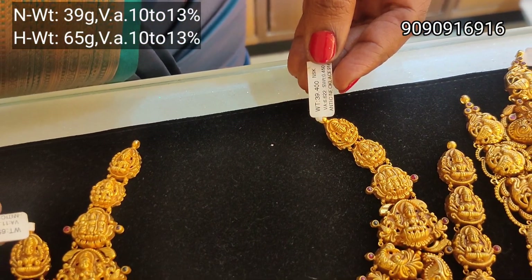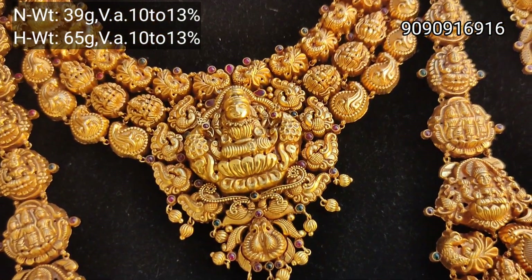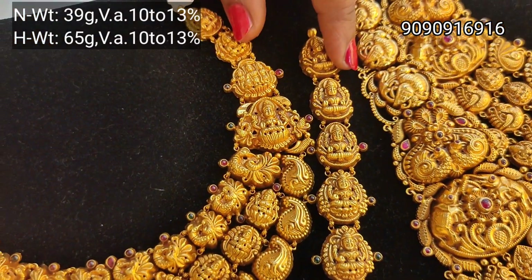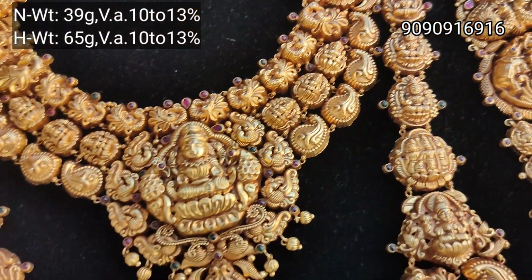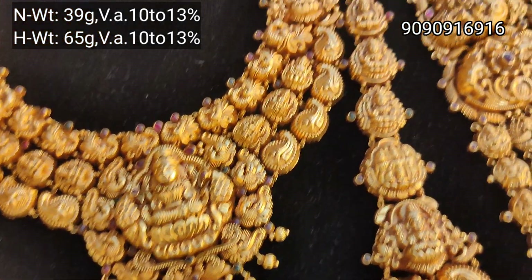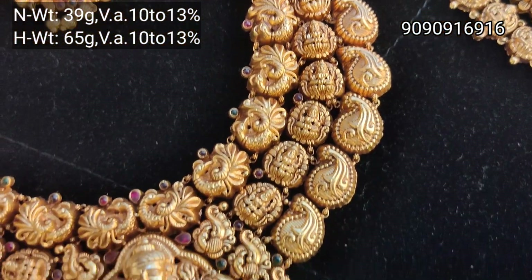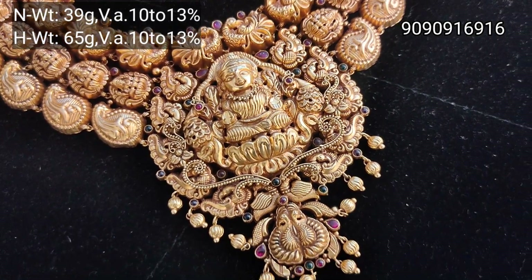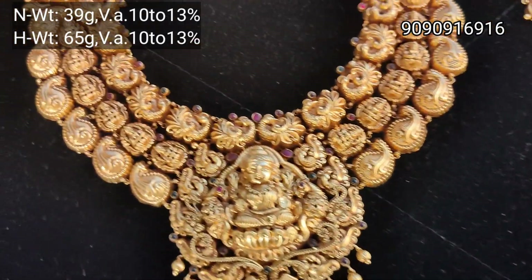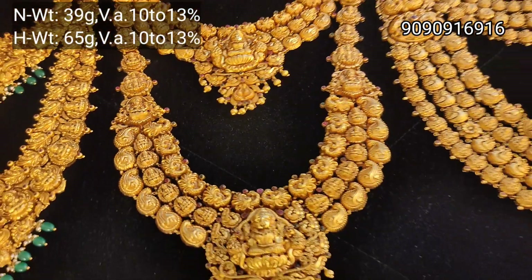This is a three-layer set featuring Peacock, Nadoo Lakshmi, and mango design. The name of the Lakshmi pendant is well known. This is a peacock design. It is a very broad design — you can choose a two-layer, three-layer, or broad design option.